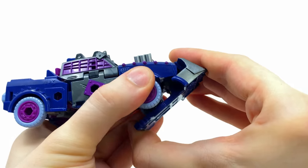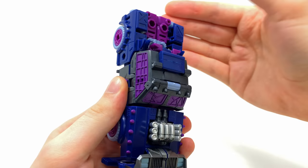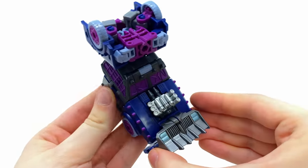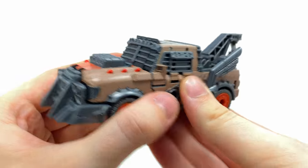Come to the underside, grab what were originally her robot mode heel spurs, and bring the entire front end of the truck all the way forward. Then for a finishing touch, come to the back of the truck and bring this forwards until it clicks no more, and that is one combined leg fully assembled.